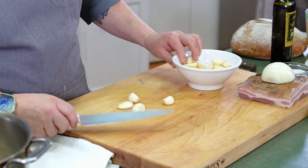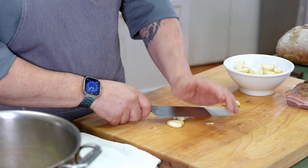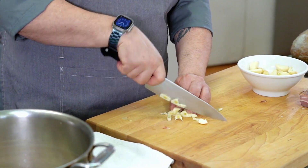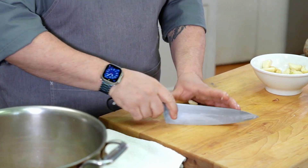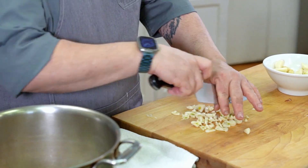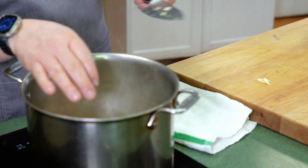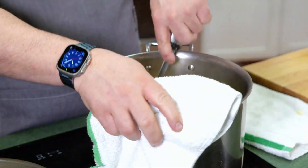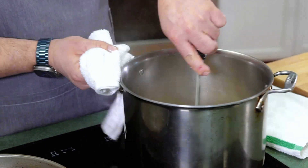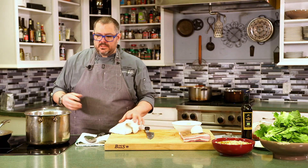Now we're going to take some garlic and just mash it down. We're not going to overthink this recipe too much. This is one of those cucina povera, or poor kitchen recipes, that really don't need too much to make it delicious. Throw that in there and give it a stir. The smell of onions and bacon is just so permeating in the kitchen — such a great smell.